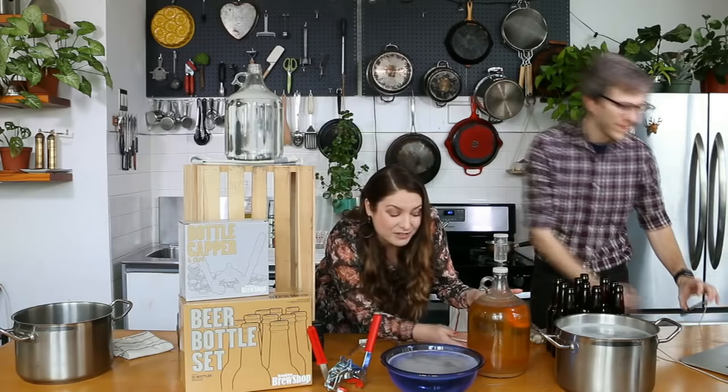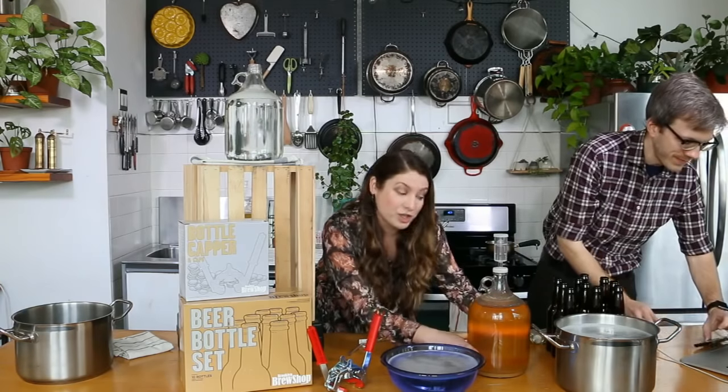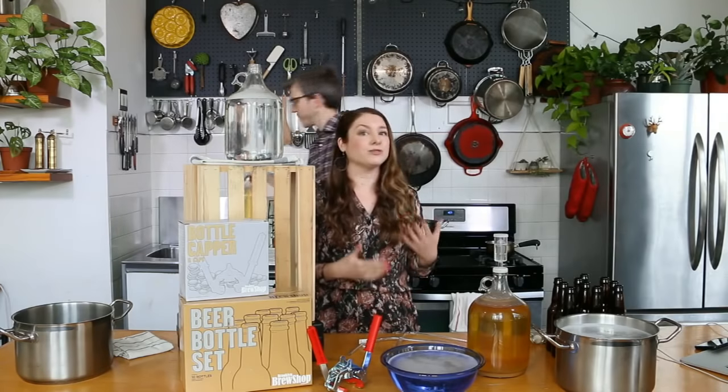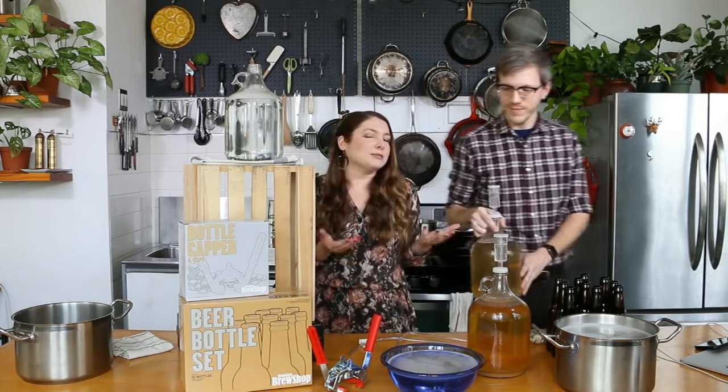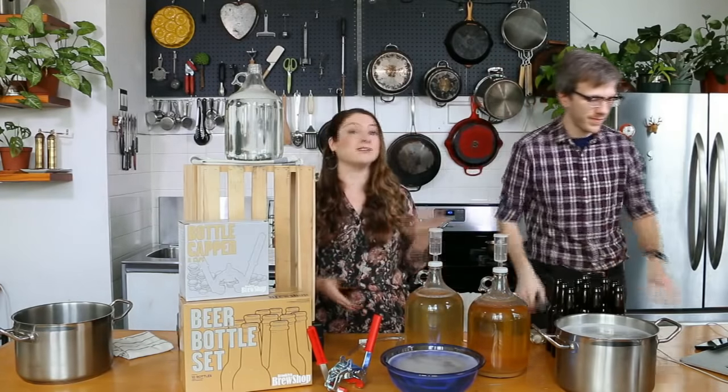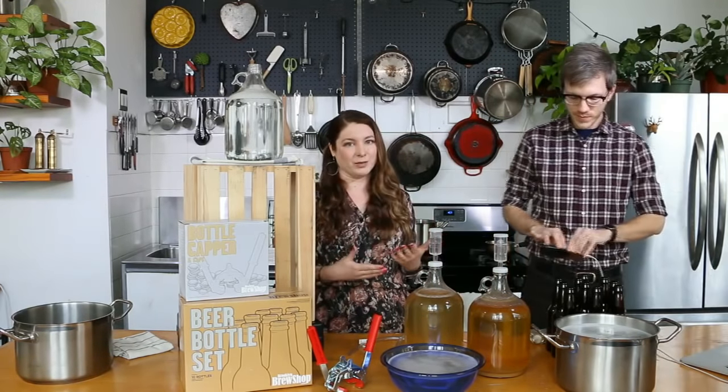If the sediment is still kind of floating around a third of your jug, wait — give it another week. Make sure that your room temperature is livable, that it's not tucked in a garage where it gets really cold, because the yeast could go dormant, especially in the winter.